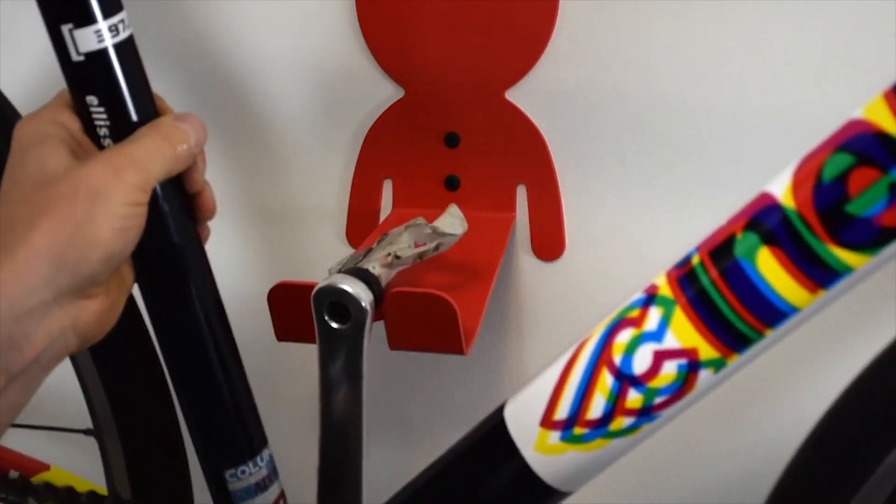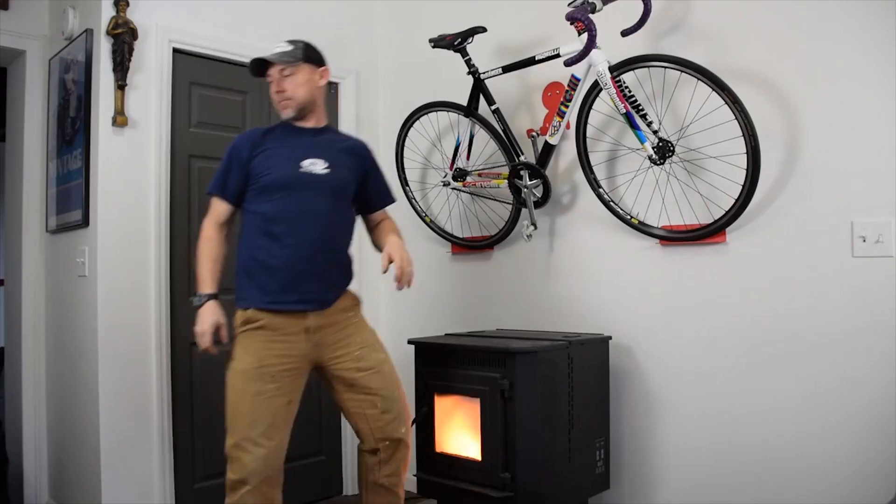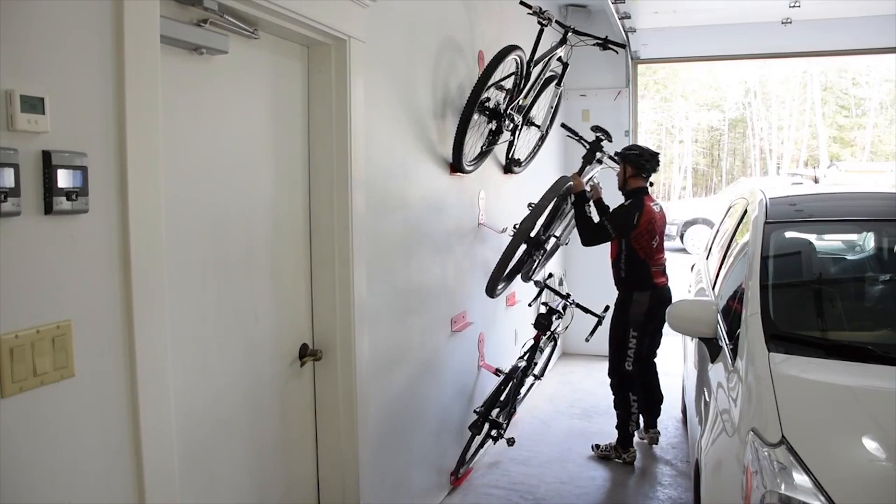And here's an interesting bike storage solution. Not that it's a novelty, but I just thought it's kind of fun and interesting.